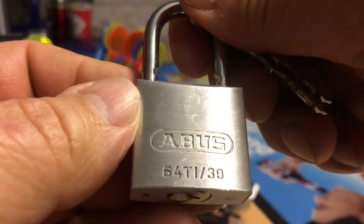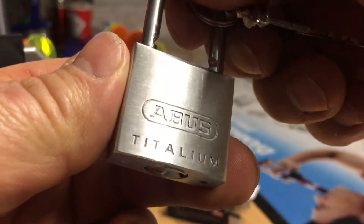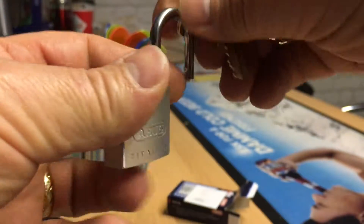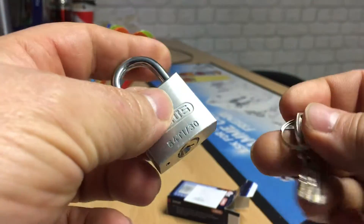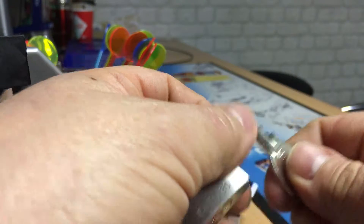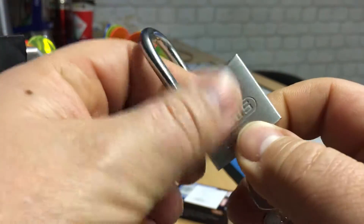Let's see — Abus 64Ti30 Titalium. Let's just try the keys in it; I haven't tried them yet. It works perfectly.